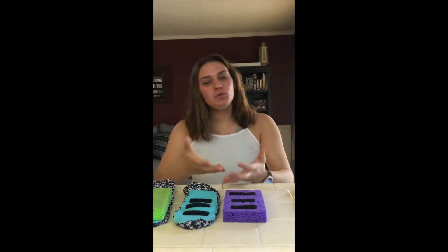Introducing mop socks! The socks you mop with. This unique design allows the water to be absorbed into the sponge and not your toes.